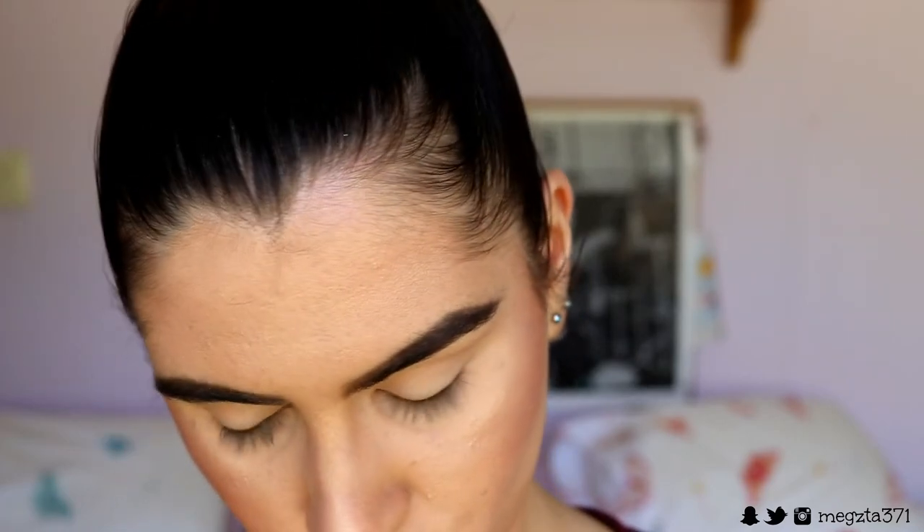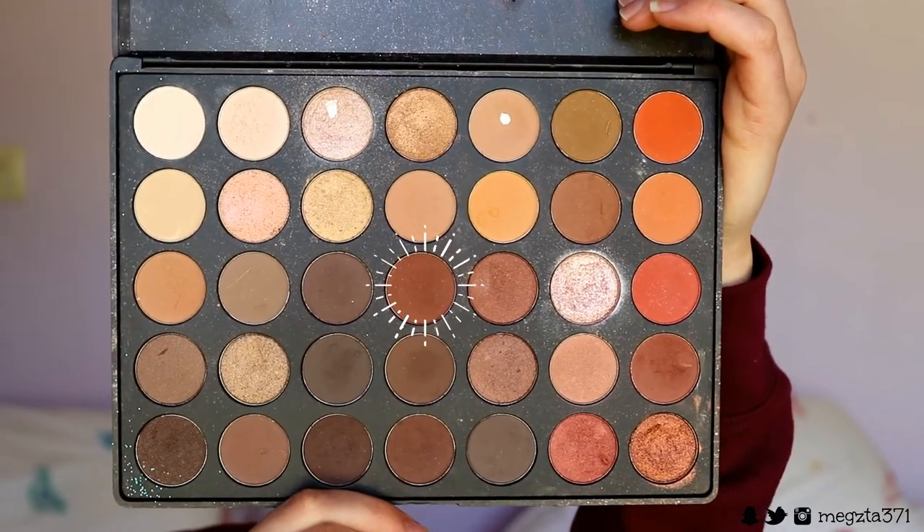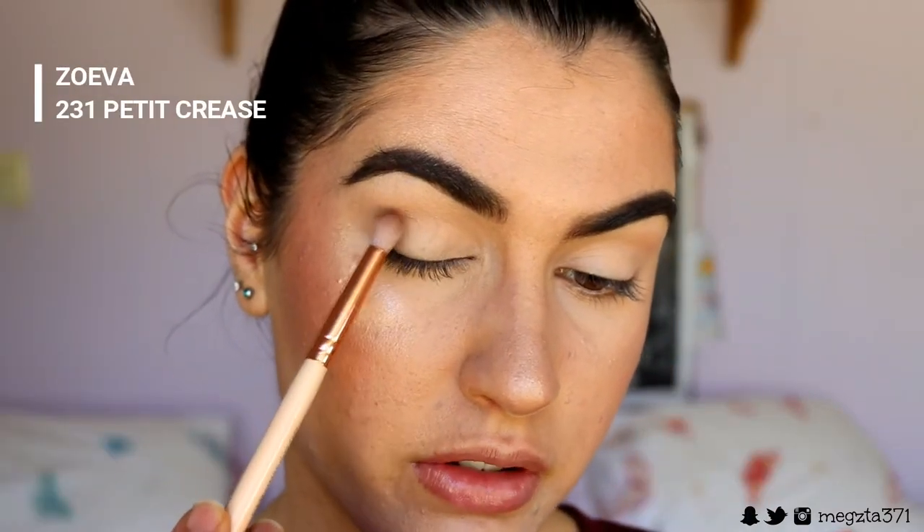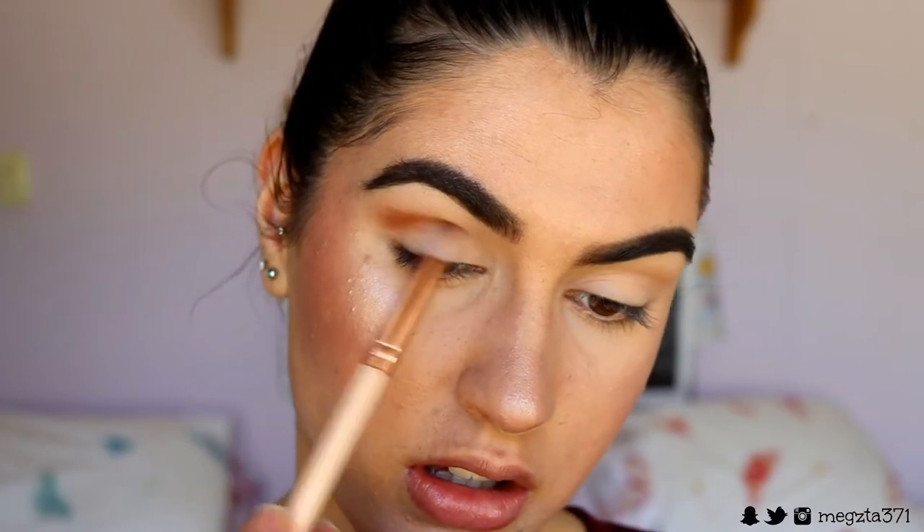Because it's a transition colour, you don't need anything too intense in the crease — it's just to help the other colours blend seamlessly together. So I'm moving on to the next colour; I'm going to grab this more mauve matte brown from the palette and place the brush on the outer corner of the eye, blending whatever's left towards the inner corner.